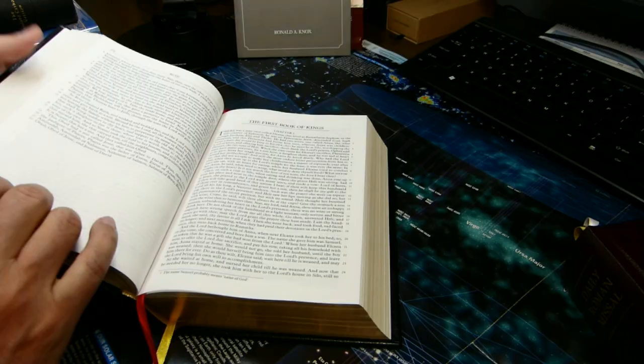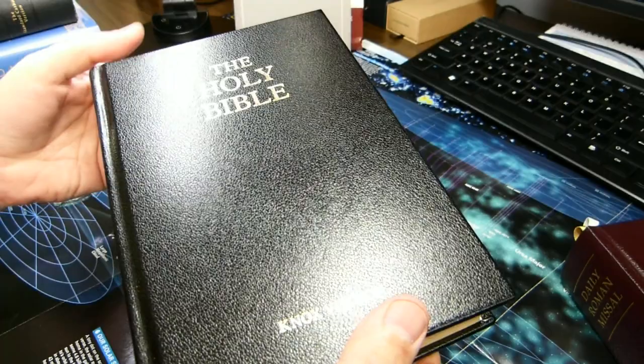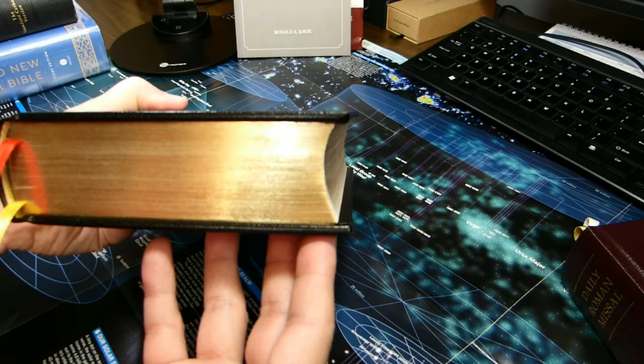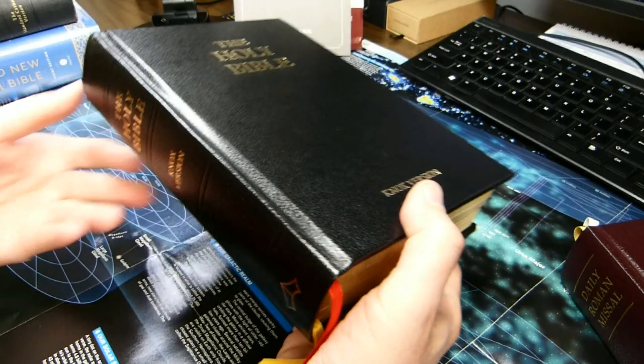For this week's video I would like to review the Knox version of the Holy Bible. This particular edition is by Baronius Press, printed in the Philippines. It is eight and nine-sixteenths inches tall, six inches wide, and one and fifteen-sixteenths inches thick — so almost two inches thick.